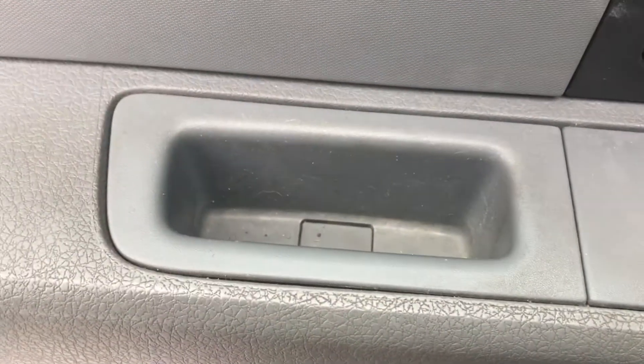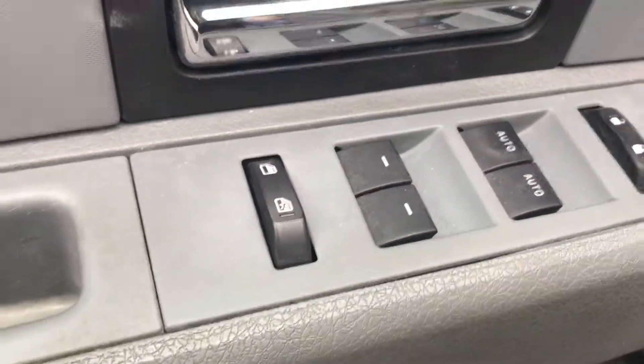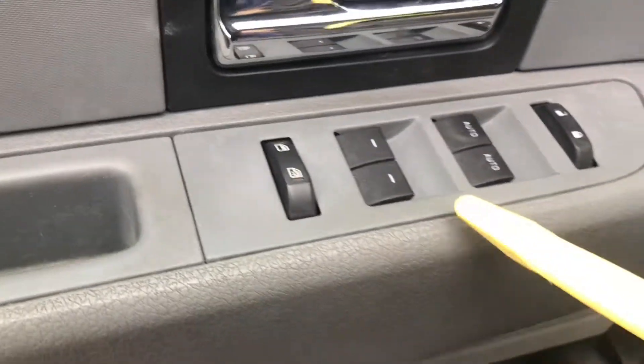Then you want to move on to popping this out and this little tab down there out. There's another screw under that. You have to unplug these connections under that. For that I will be using these pry tools — I've got a set of them here, we'll see what works.